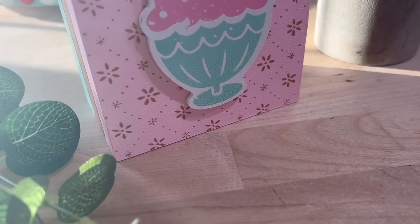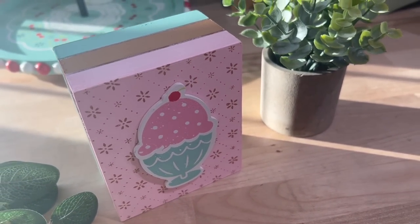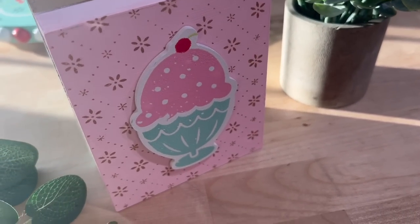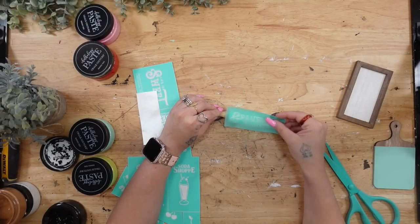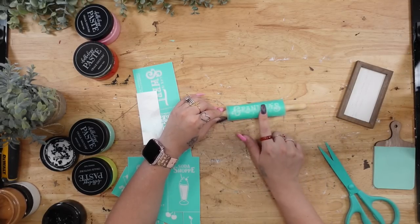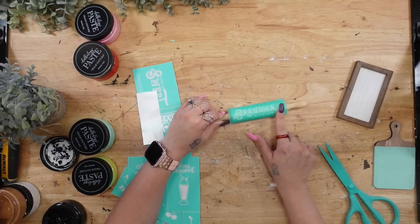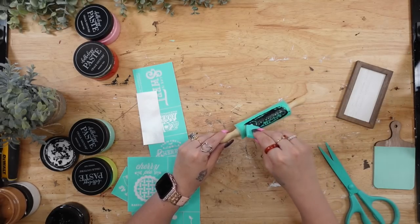I'm curious — would you guys switch up the colors or the images? I'd love to hear how you would decorate your tiered tray. Next we're going to the little mini rolling pin, and I'm going to take this 'Grandma's Kitchen' transfer and transfer that on with my black paste.